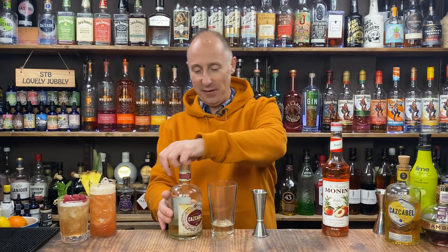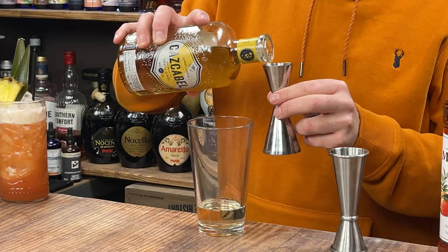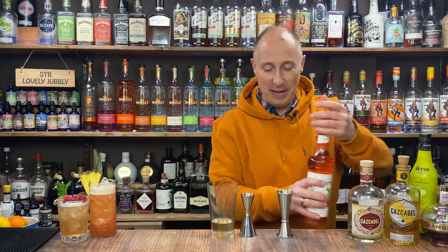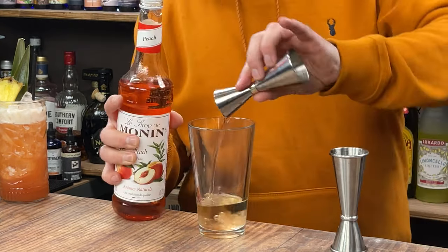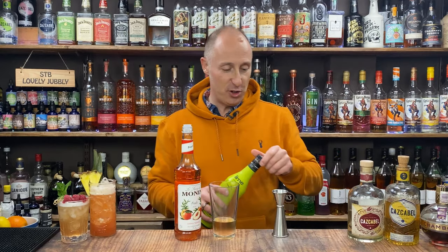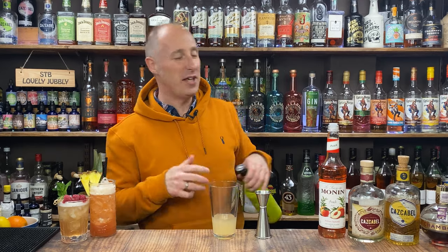I'm really getting into my tequila this year — right up my street. Then 15ml of honey tequila. If you're just using normal tequila with some honey, just go 60ml. Then peach syrup — or peach puree or blended up peaches — whatever you're going to use: 15ml, half an ounce of peach syrup. Then 22.5ml, three quarters of an ounce of lime juice — 25ml is fine if you're in the UK.